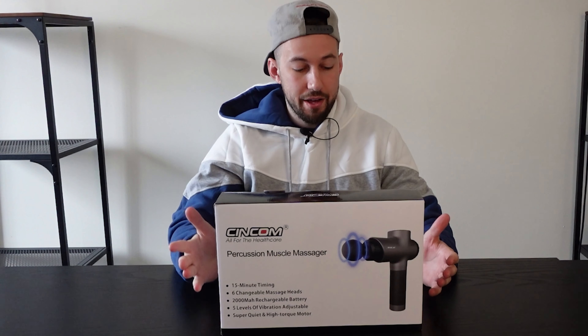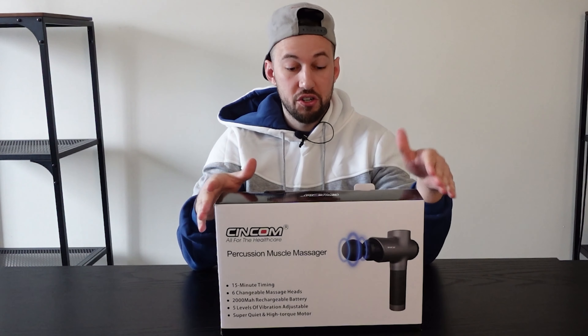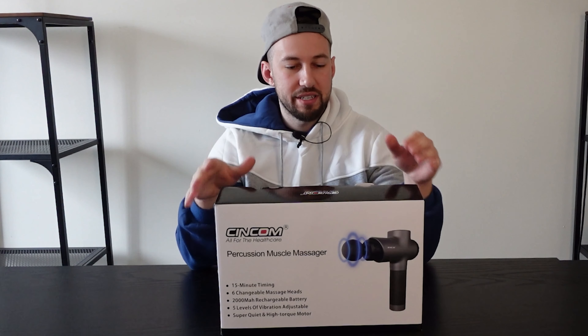Today we're looking at this Precision Muscle Massager from Syncom. It's great for health care, great for loosening up your muscles. If you get a lot of aches, pains, or tightness in your muscles, it's gonna really help get in there. You can massage yourself and get into specific muscles because it's such a focused area.